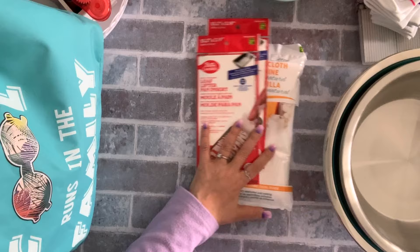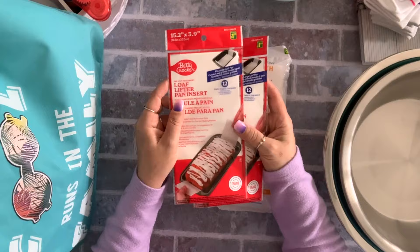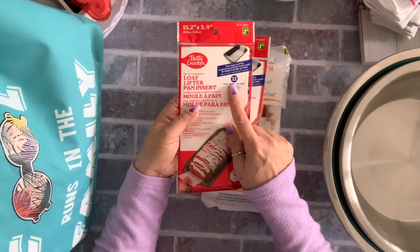These are new — the loaf pan inserts, basically parchment paper for your loaf pan. I love the fact that it's cut perfectly to the size with extra on the sides that you can lift. You get 12 in a pack for $1.50, so I grabbed two to try.